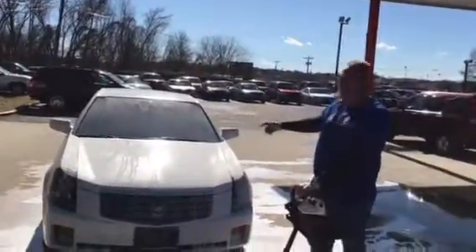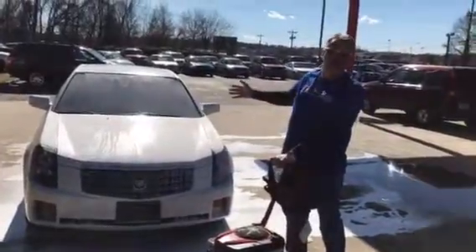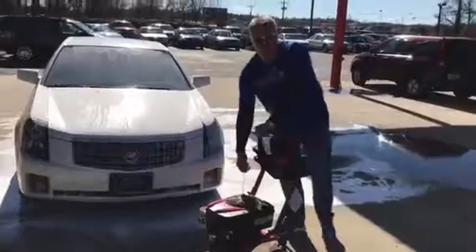We're going to demonstrate this foam cannon right here. I just sprayed it one time, but I'm going to put another coat on it for you, just to show you. This is how we do it with Kip's car when we clean a car.